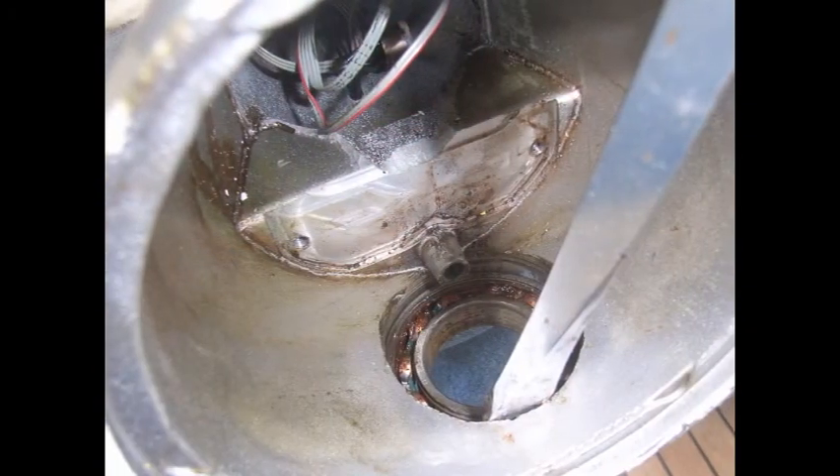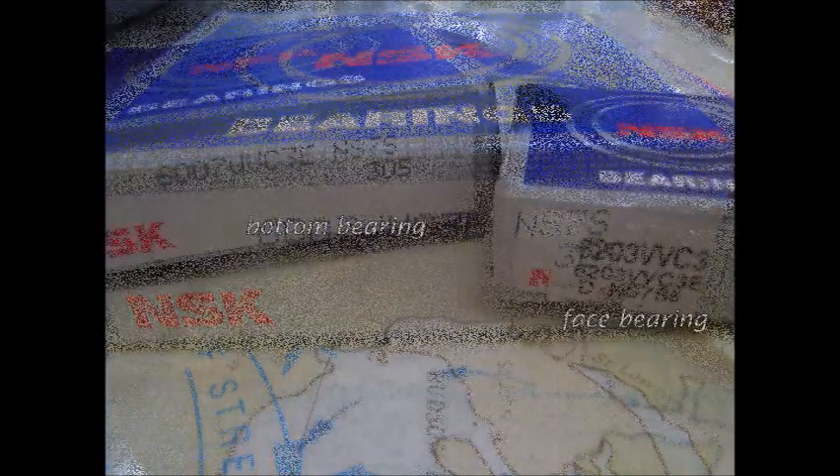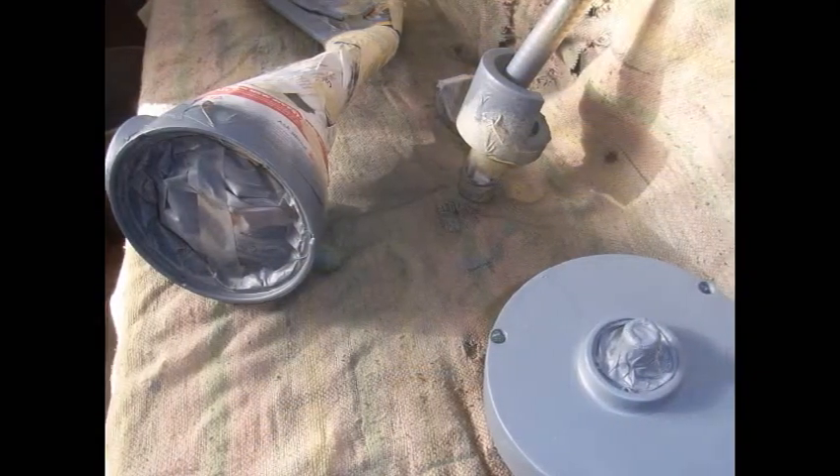The new bearing slid in fairly easily. It is a standard metric bearing. Reassembling the electronics, great care was taken with the brushes. With the reassembly done, it was time to repair the paint damage.